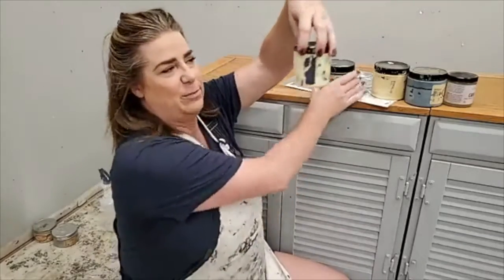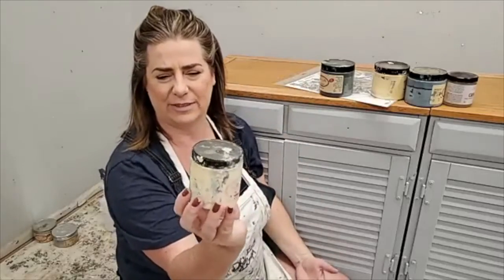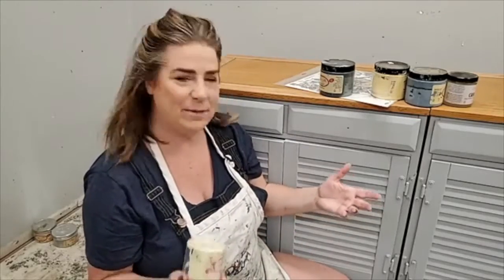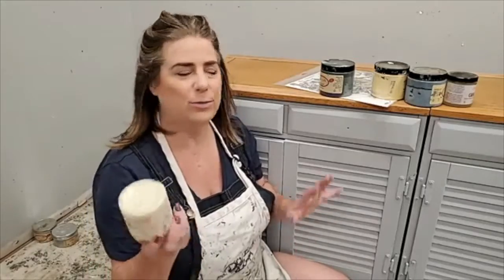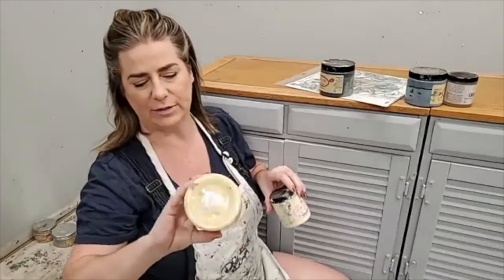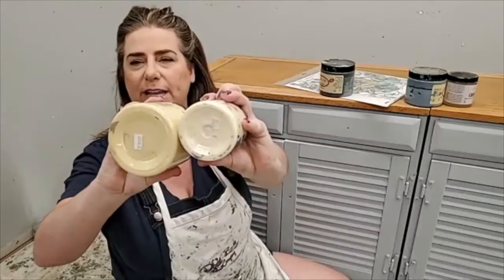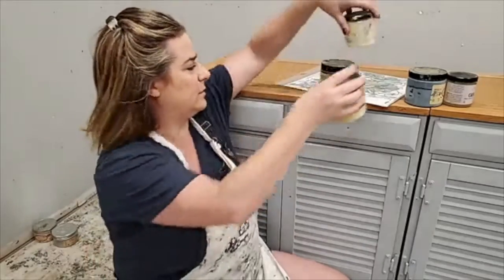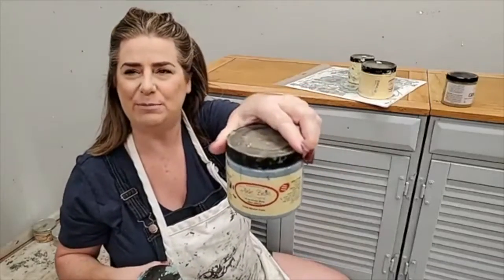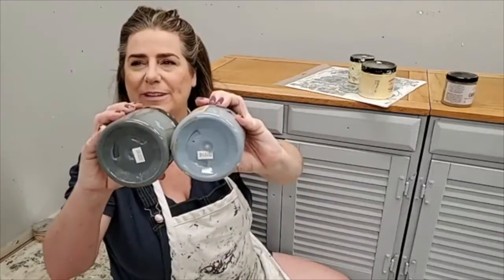I've got Dixie Belle Lemonade, which is a really pale yellow. The next shade darker than Lemonade is Rebel Yellow, so those are my yellows. They're barely any different in the container, but once they're on you'll notice the difference. Then I've got Dusty Blue and Stormy Seas. These colors remind me of a plantation — kind of country, farmhouse feeling, like they would have been outside in the weather and worn.